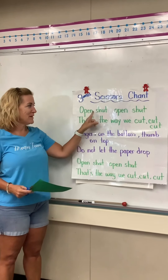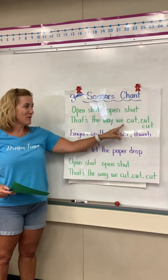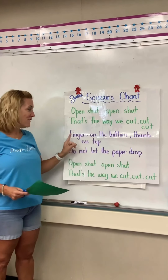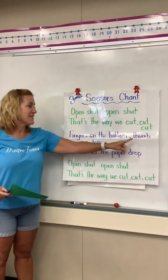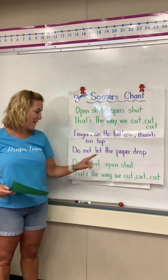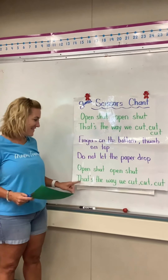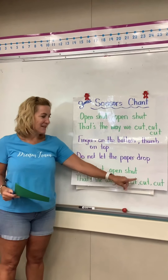This is how it goes. Open, shut, open, shut. That's the way we cut, cut, cut. Fingers on the bottom, thumb on top. Do not let the paper drop. Open, shut, open, shut. That's the way we cut, cut, cut.